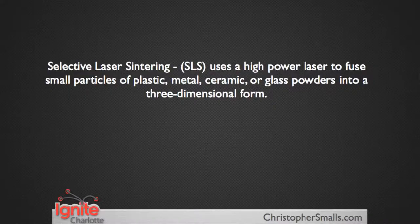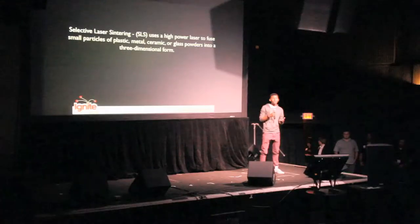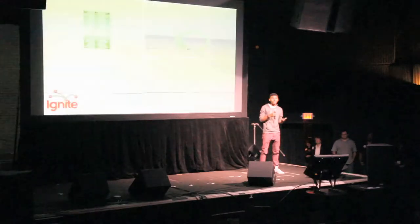Tonight, I'll be focusing on an additive manufacturing process called Selective Laser Sintering, also known as SLS. Selective Laser Sintering uses a high-powered laser to fuse ceramic, plastic, metal, and other particle-based objects.